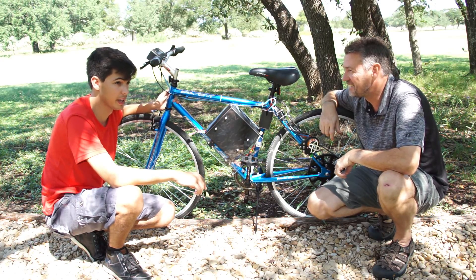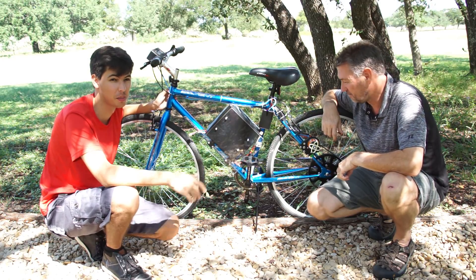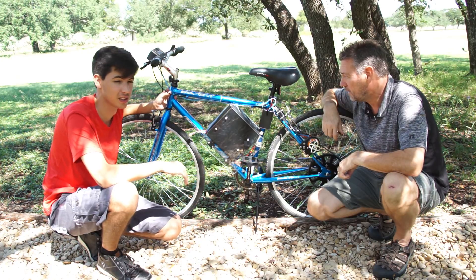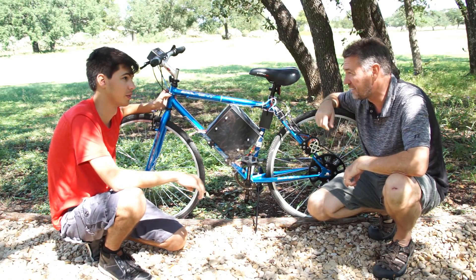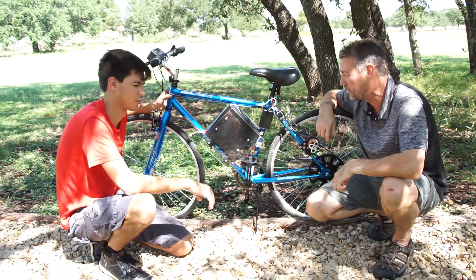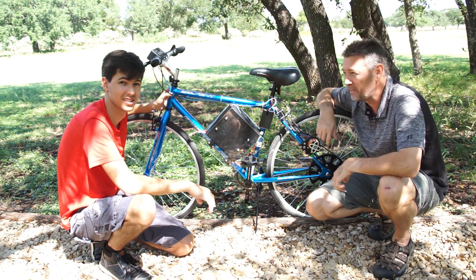This was a lot more work than we thought it was going to be — many, many weekends. We'd get to what we thought was close and then run into more problems, dragging on another couple of weeks. Trying to get the teeth right was tough; we printed at least six of these gears, each taking about 12 hours to print. But we finally got something that goes pretty good.